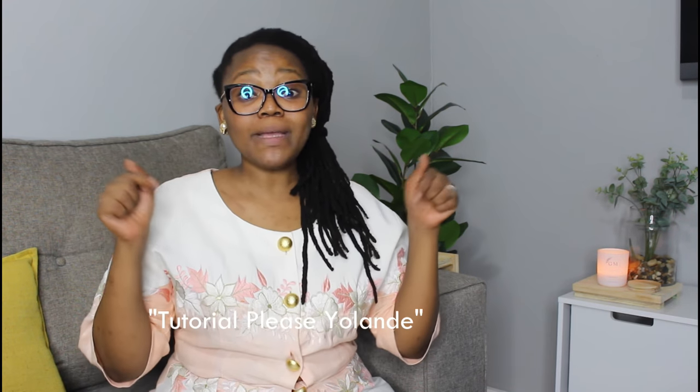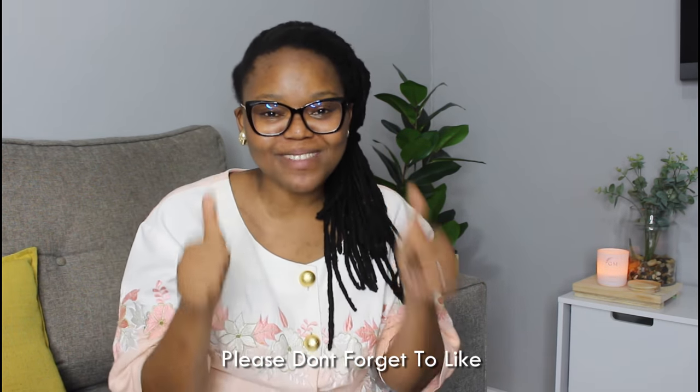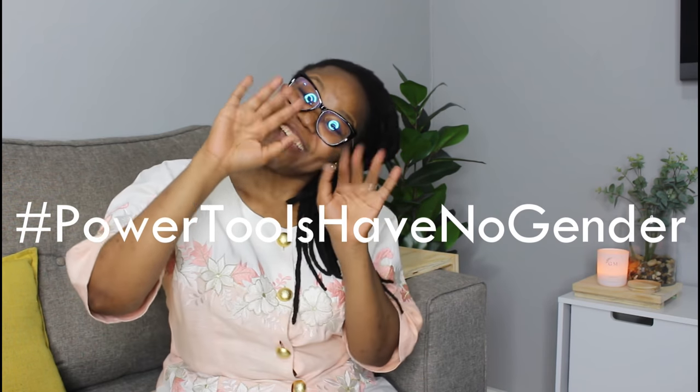Comment down below if you would like a tutorial on how to use all these items that I've mentioned, and I will do a video — just comment 'tutorial please Yolandi' and I'll bring you a tutorial. Give this video a big thumbs up, and don't forget: power tools have no gender. See you next time, peace!